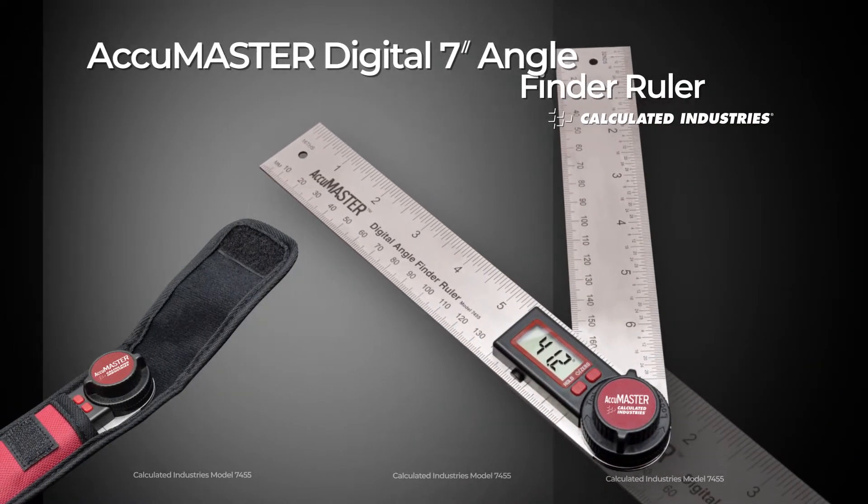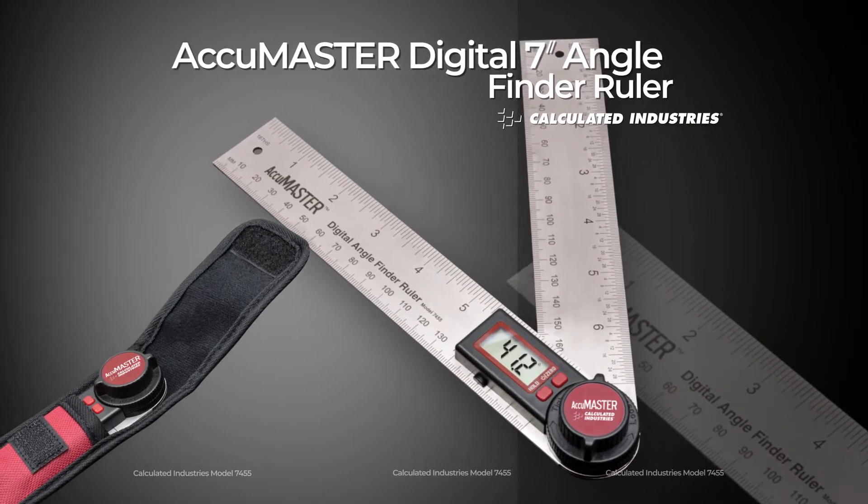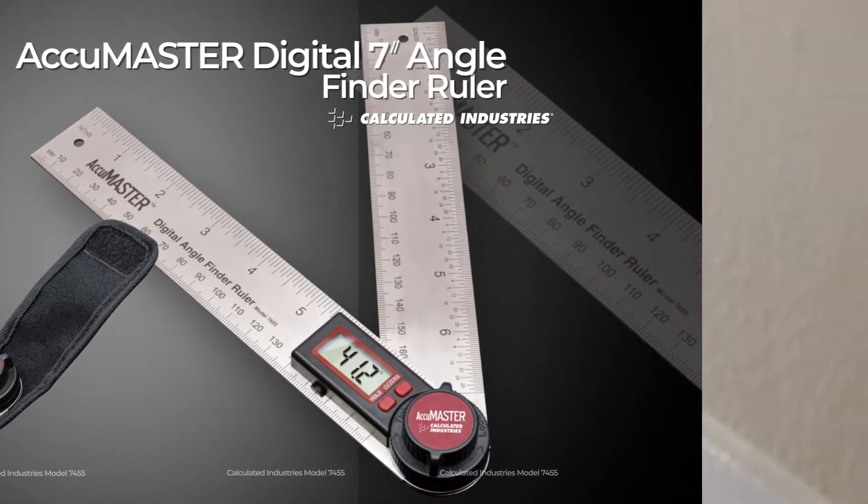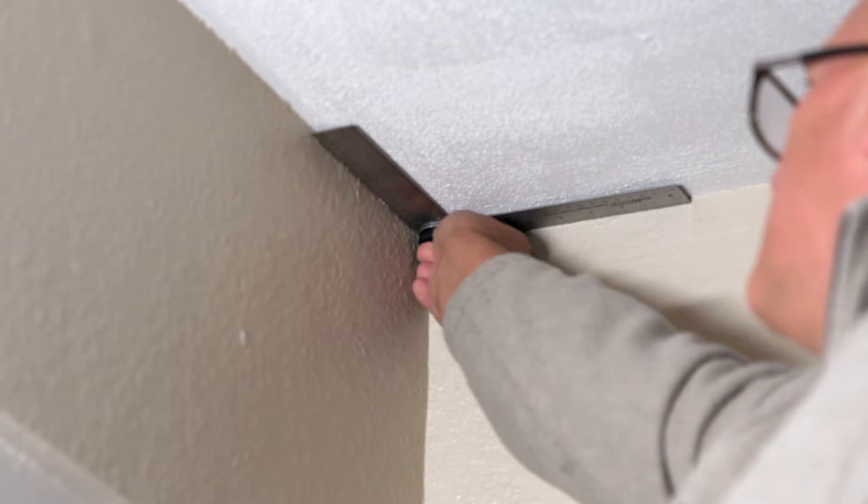Doing finish work? Then the AccuMaster Digital 7-Inch Angle Finder Ruler is a must-have tool you need to carry with you at all times. Save time, save money, eliminate frustration and waste, make the right cuts the first time.